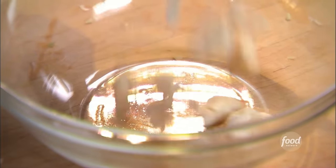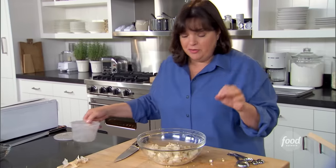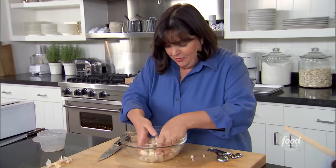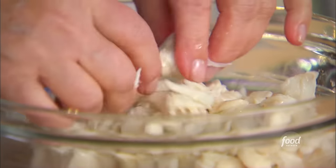While that cooks, I'm going to get the crab meat ready. I have one pound of lump crab meat, got it at the seafood shop. Just want to sort of pick through it and make sure there are no shells — every once in a while you run into a shell. Nobody wants to bite into shell. So try not to break it up too much, but just feel around. Perfect.